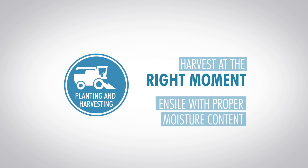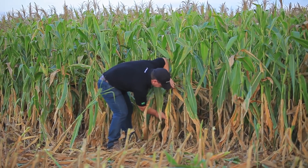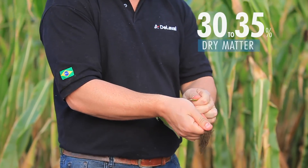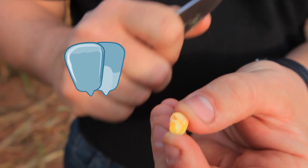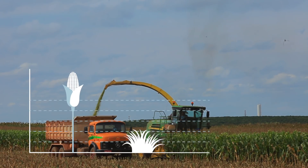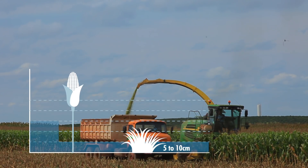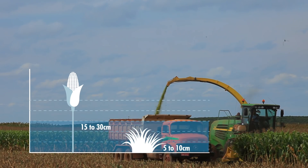Establish the right time to harvest. Defining the concentration of dry matter in the whole plant is crucial. For corn, for instance, the dry matter should range between 30 and 35% when it contains enough sugar to enable fermentation. A simple verification of the state of the kernels can help you determine the best time to harvest. You also have to establish your crop's cutting height. For grasses, the cut is done close to the soil. For corn, the higher the cut, the greater proportion of grains, and the better the quality of the silage.